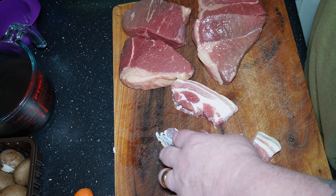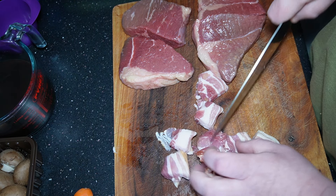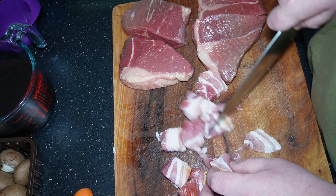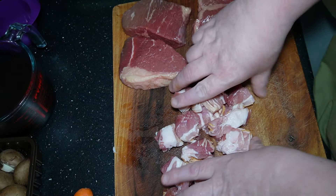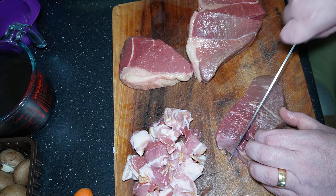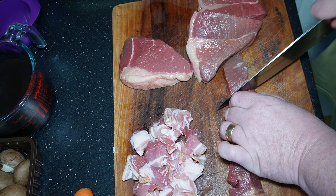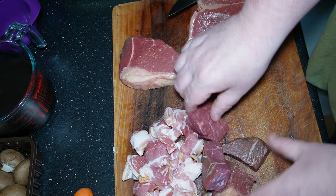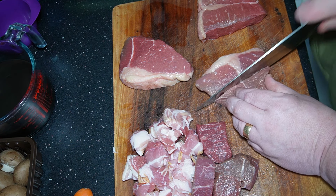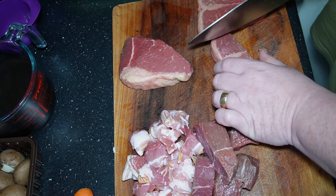First thing we're going to do is get the meat cut up. I've started on the bacon here and I'm just cutting it the same size as a cubed piece of beef would be. Next we're going to do the steaks — I'm going to leave these quite chunky. I've got this one here, I'm just going to cut it into four good-sized chunks, and then do the same with the rest, trying to get them as even as possible.